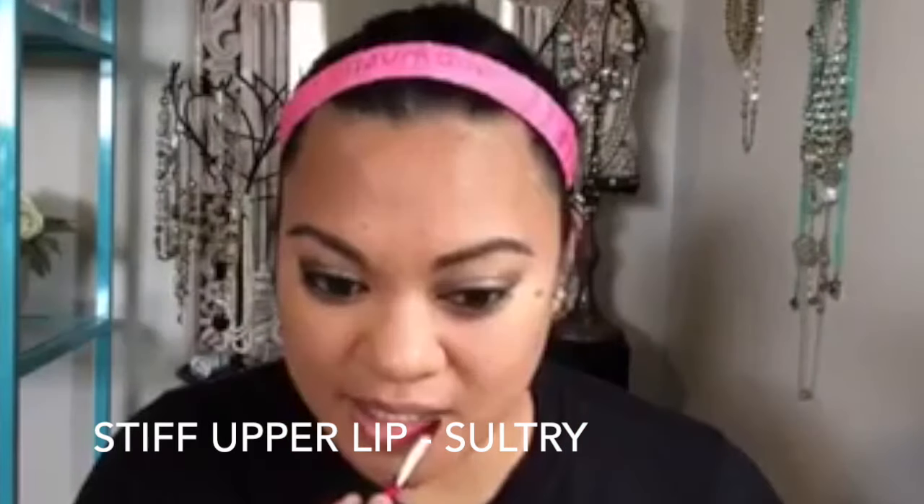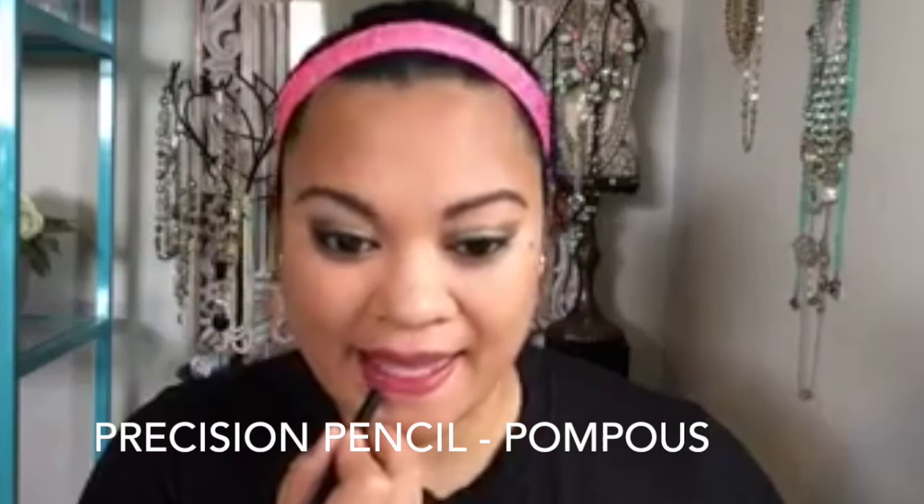Next I'm going to go in with the Stiffer Upper Lip in the shade Sultry. It's a beautiful hue of red, perfect for this upcoming season. I love this color, and it dries matte — I just have to give it a little second to dry.